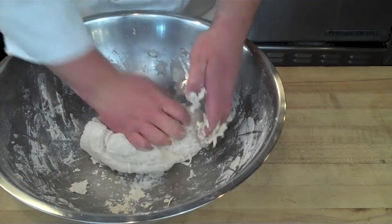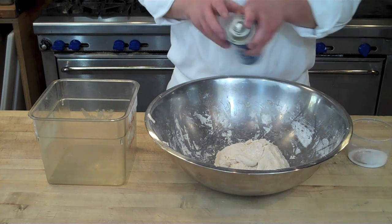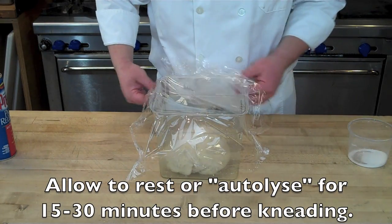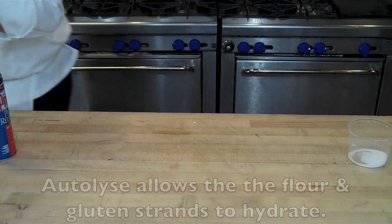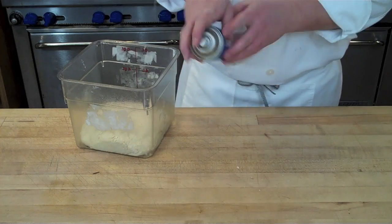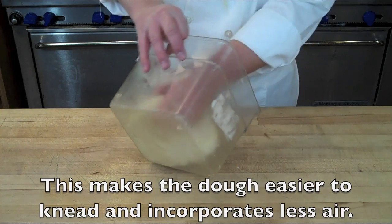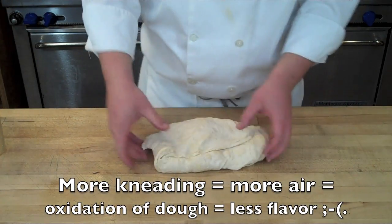Instead of kneading right away, we're going to set it aside — placing it in a plastic container sprayed with pan release spray — and let it rest for about 15 to 30 minutes. This is called autolyse. The purpose of autolyse is to allow the flour and gluten to hydrate, making the dough much easier to knead. When the dough is easier to knead you have to knead it for less time, which gives you better flavor because the more you knead, the more the dough oxidizes.